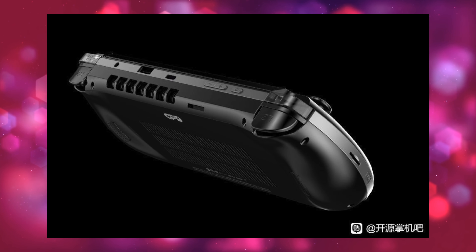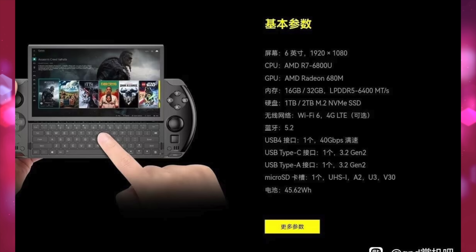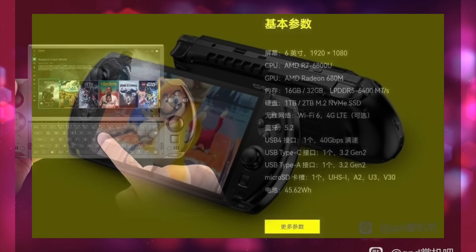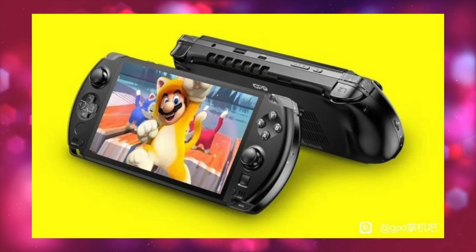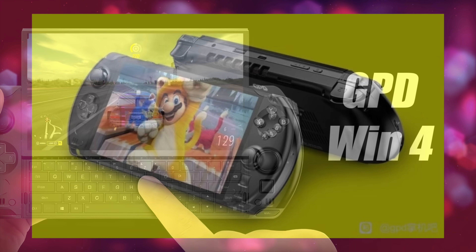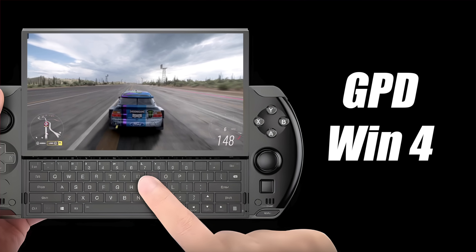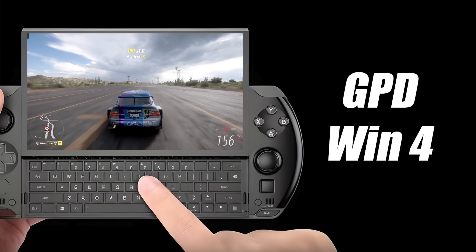This is a handheld I'm definitely looking forward to. I'm a big fan of the Win 3, and on the channel recently we've taken a look at the new Win Max 2 — actually both versions: the Intel version powered by an Alder Lake CPU, and the AMD version powered by the new Ryzen 7 6800U. If you're interested in picking up any of those, I would personally go with the AMD version, and if you want to check those videos out, I'll leave links in the description.